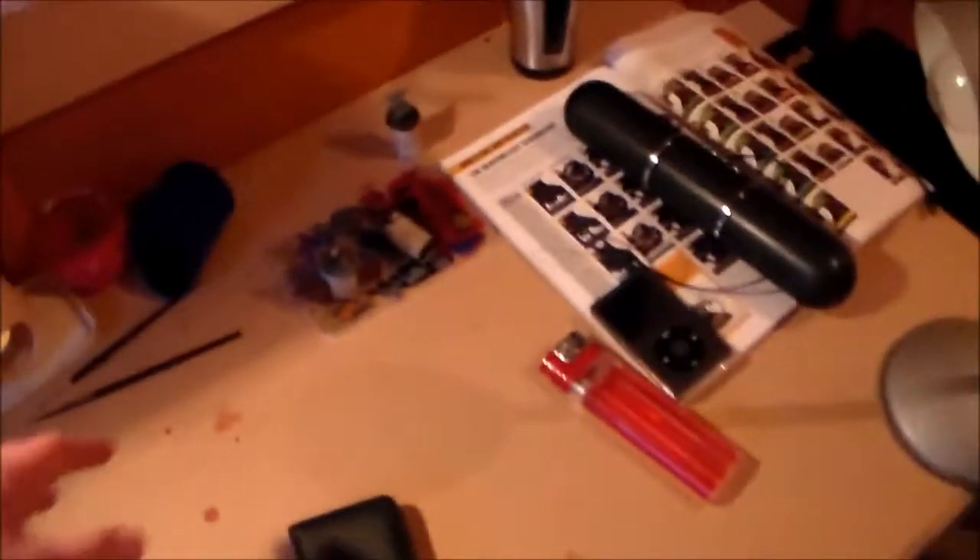It doesn't really look that much different but I swear I did do some tidying up. Anything that's here now is stuff I use all the time — like a little box full of bits, knives, and hobby tools. Any models here are ones I'm currently working on or wanting to work on next, like the Blood Bowl players I'll be looking at in a few minutes.